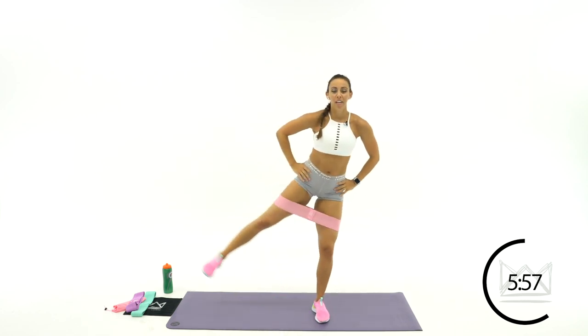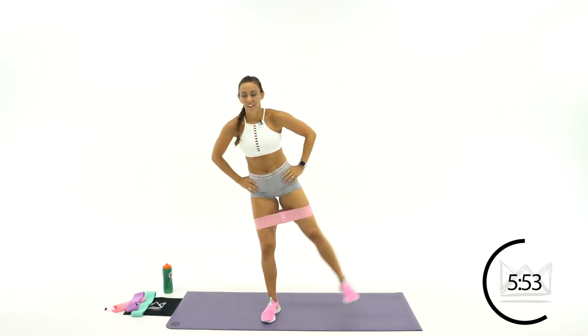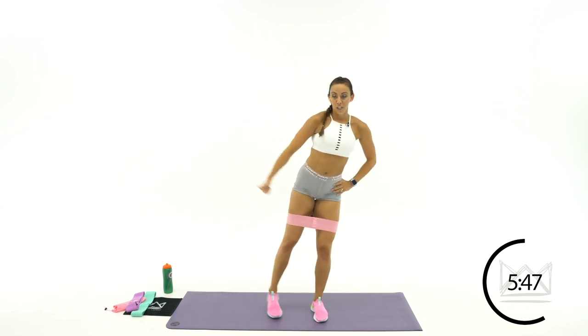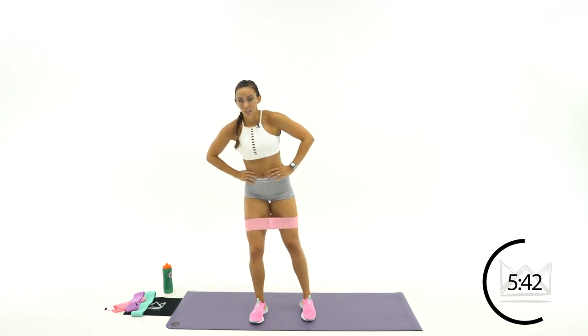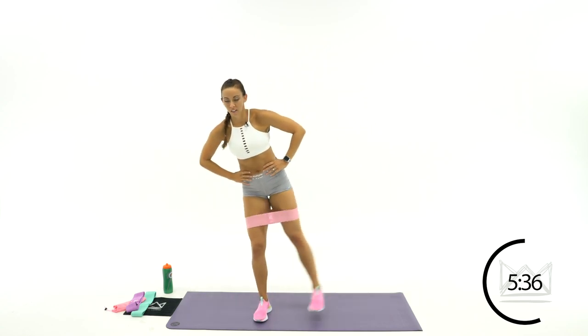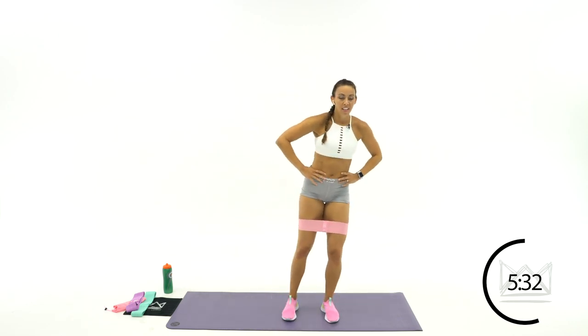Take your left foot out. 3, 2, 1, and switch. Here we go. Lifting your heel out to the side — not your toe. Your heel is what you're driving up. 2, 3. Switch. 1, 2, 3. Switch. Here we go. Good job. Out and out.